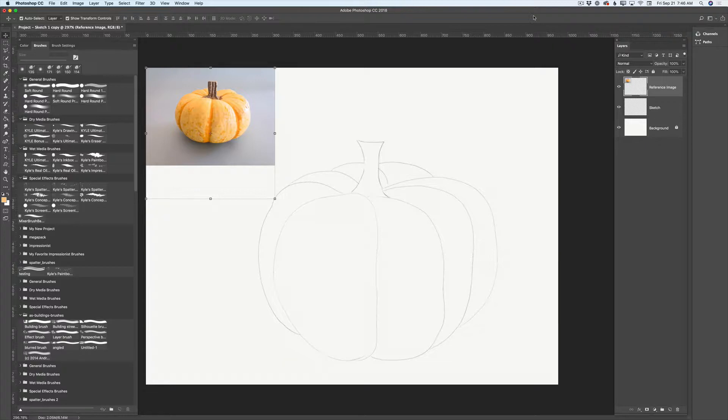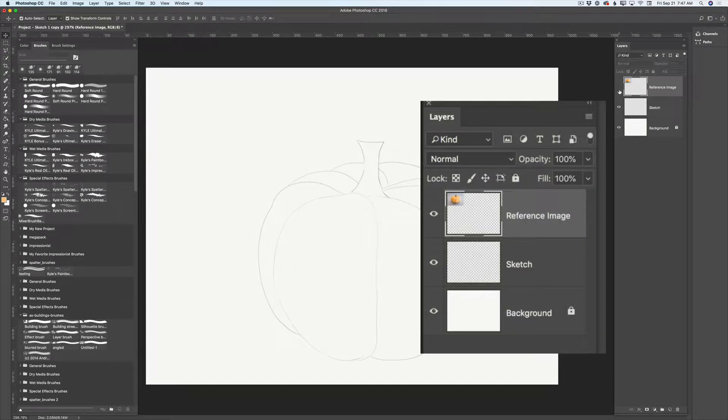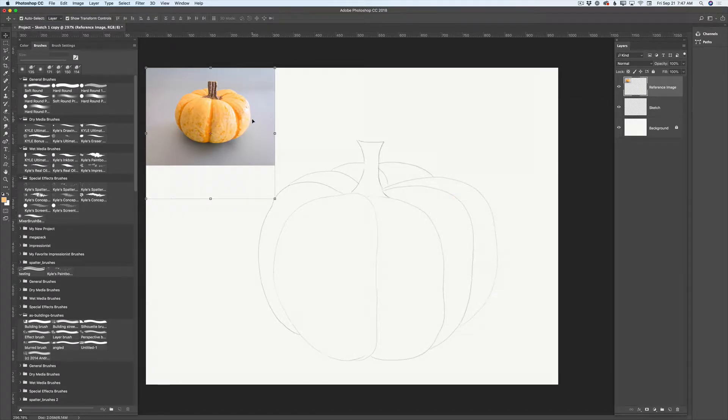Let's jump in. I have opened Adobe Photoshop CC and my document. This document has three layers. One layer is a simple background layer — this layer is locked. The second layer is my very rough pumpkin outline, just like this. And the third layer is my reference image, which I took a few days ago in my studio using my iPhone.